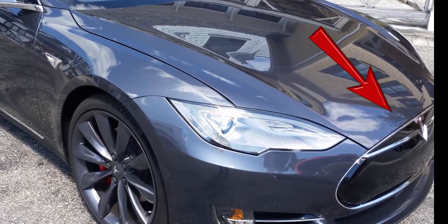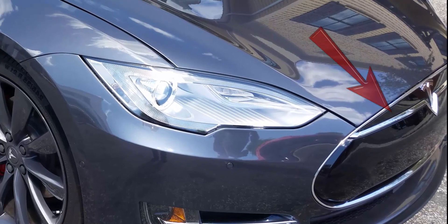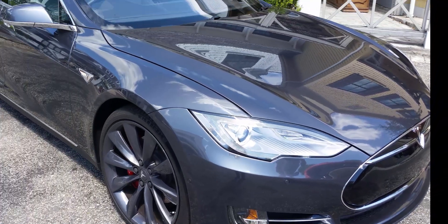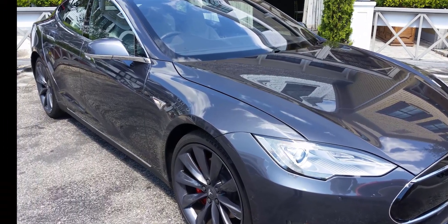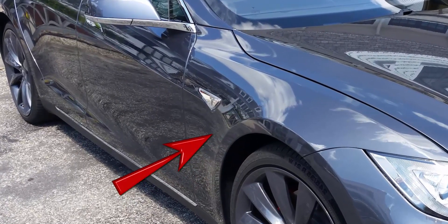In the first iteration of the Model S, likely with the black oval grille, the key fob is placed against the passenger side fender somewhat below and to the right of the Tesla emblem, as shown. The door handles should extend on their own once the fob is recognized, but try a door handle as well, and give it some time.